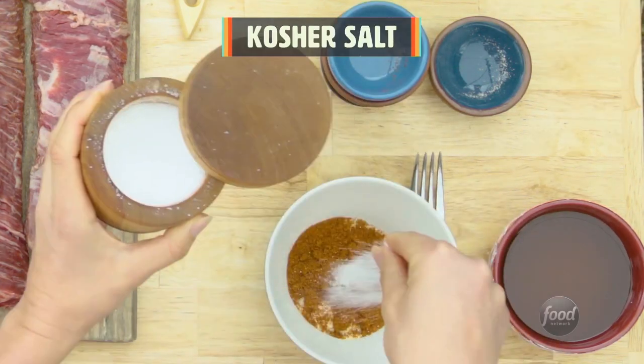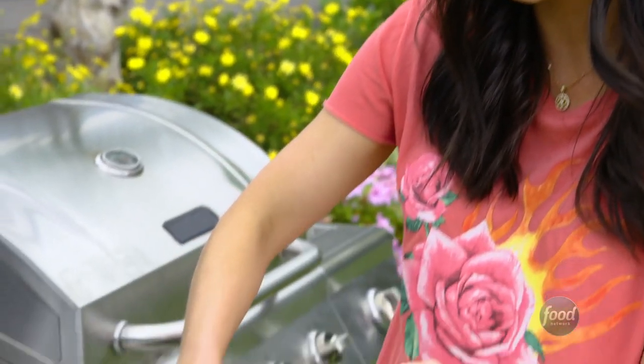Starting off with a rub. Very generously season this skirt steak.